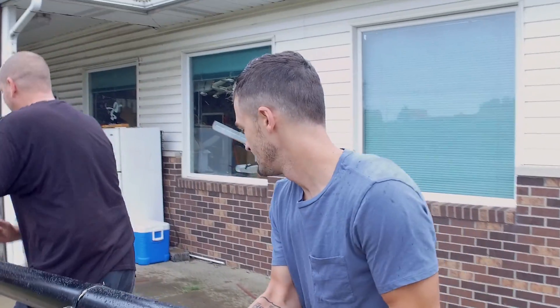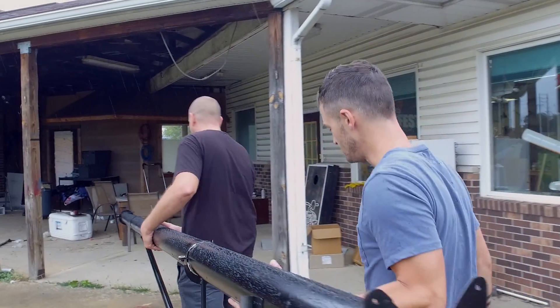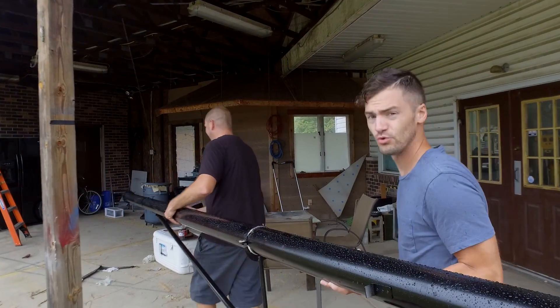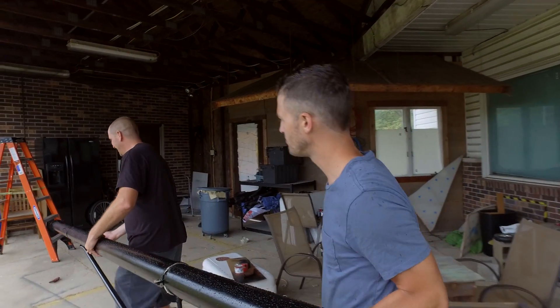All right, let's get inside of the rain. So we were challenged to build a glider for the Flugentag — Red Bull Flugtag. It's spelled funny and pronounced funny, the Red Bull Flug-tag.